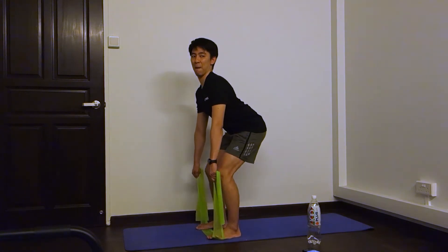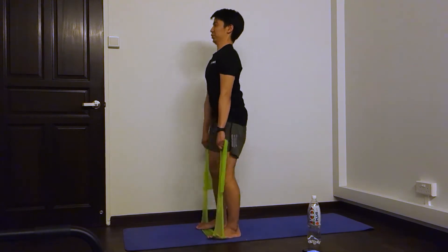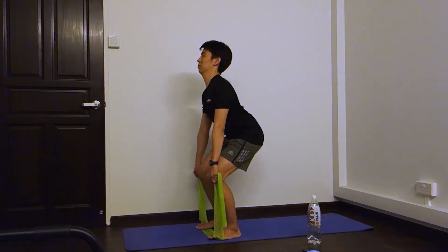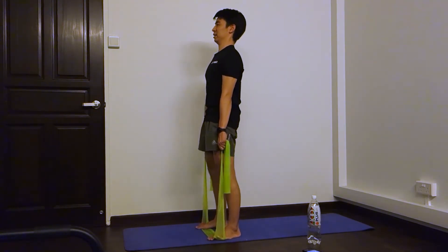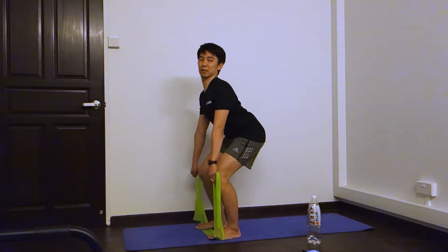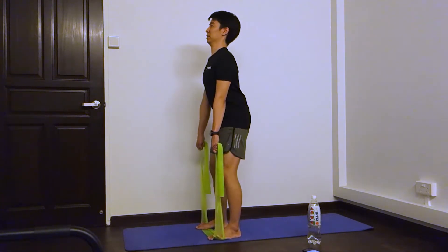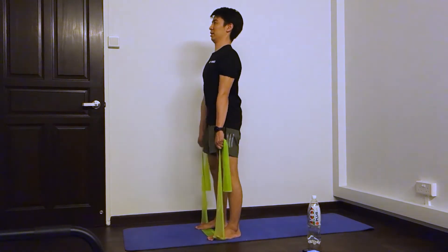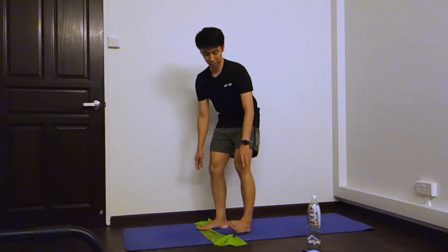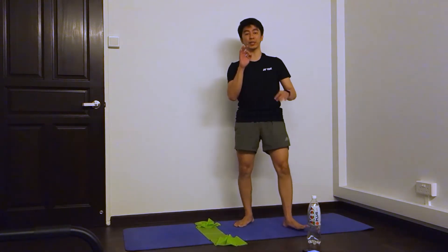One, two, three, four, five, six, seven, eight, nine, ten. Okay, short break. We're going to do three sets of ten.